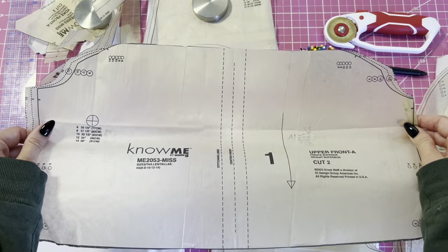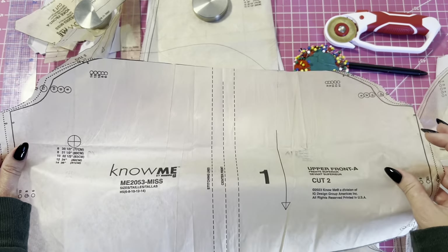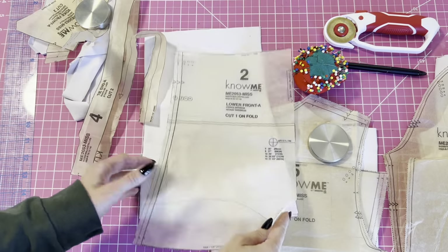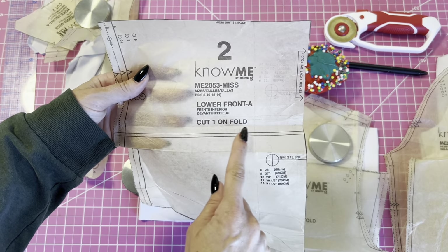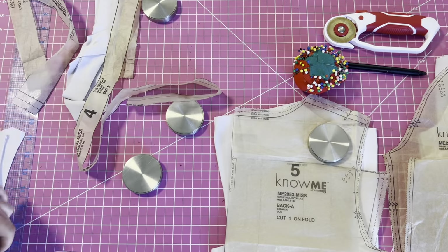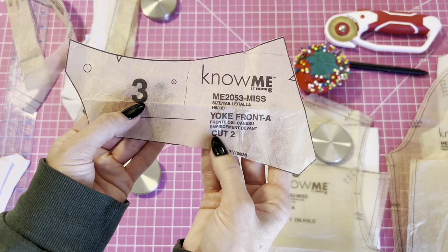I'm first going to go over the pieces. This is piece number one — it's the upper front piece and you're going to cut two. Make sure to mark all your markings and notches. This is pattern piece two and it's the lower front and you're going to cut one on the fold. This is piece three, it's the yoke front, and you're going to cut two.